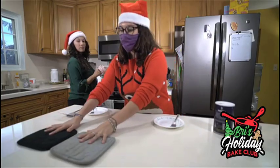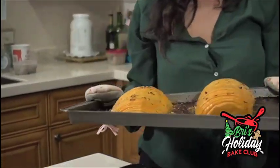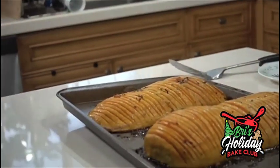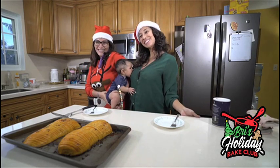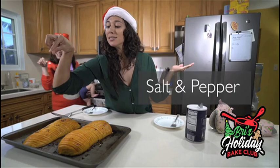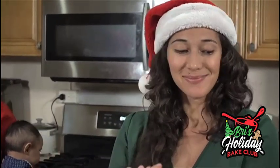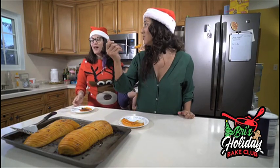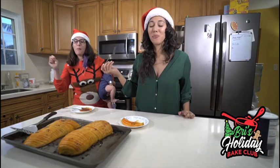This is the moment — it's perfect. You can't smell this, but it smells amazing. Oh my gosh, it looks incredible! Just adding one more dollop of glaze. That's so good. Good job!